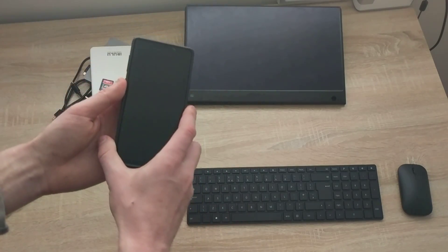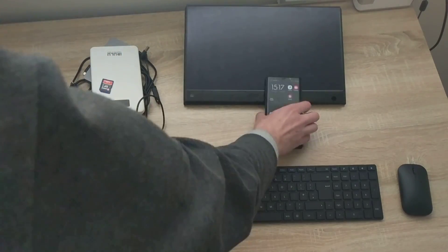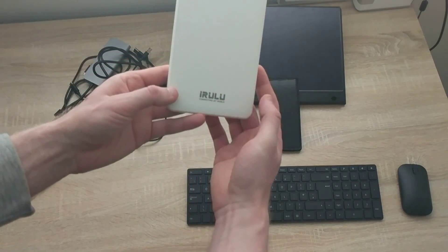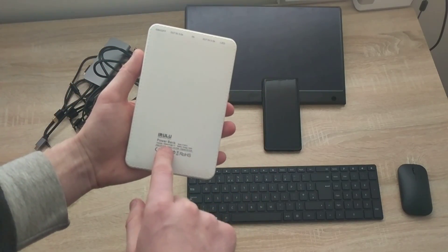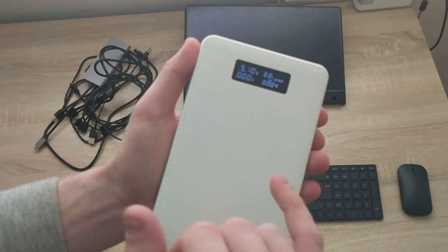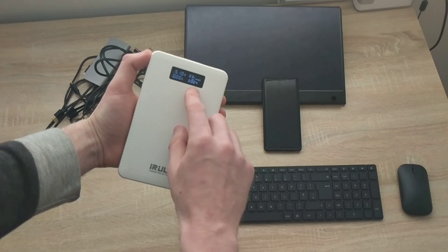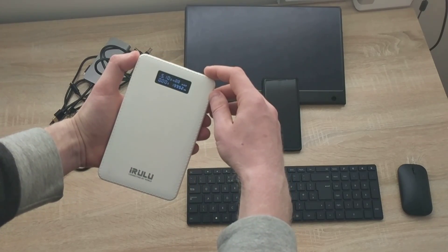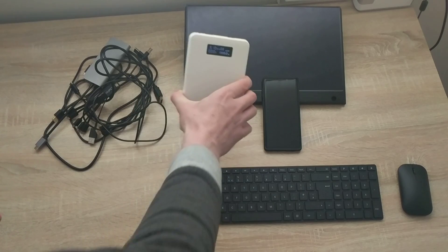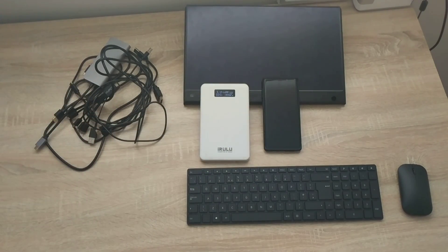The brain of this setup will be my Note 9, which is basically going to provide the computing power. I'm going to use an iRULU power bank which is 19,999 milliamps — basically 20,000 milliamps — and currently it has 19,952 milliamps remaining.